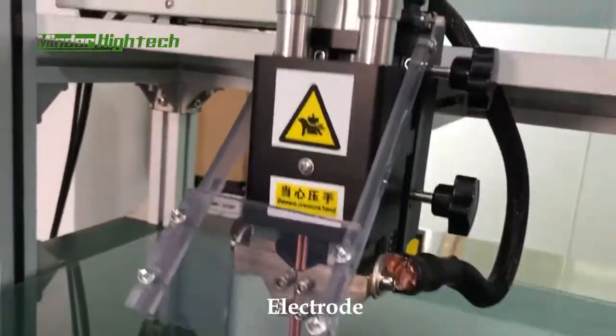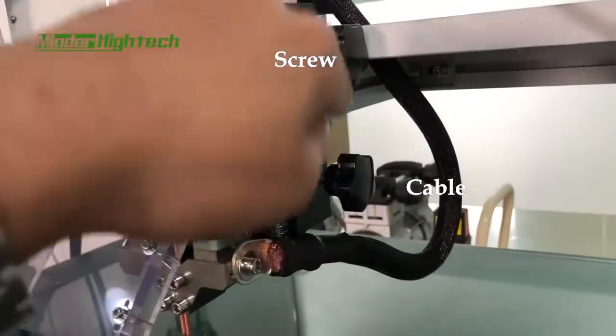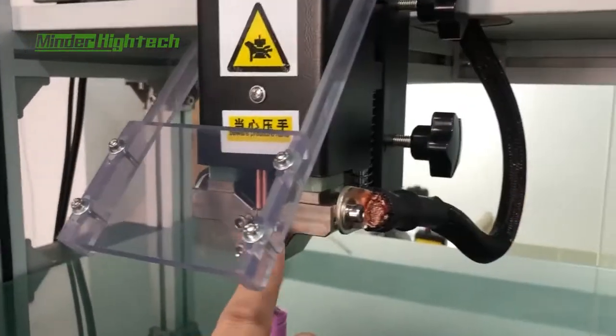This is the electrode. We loosen this screw to adjust the height.